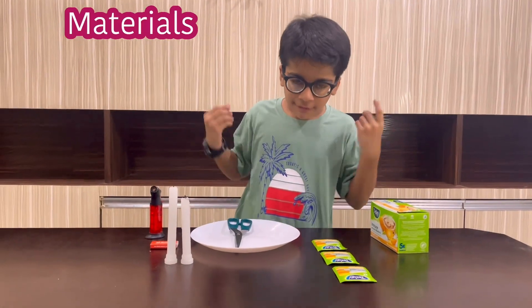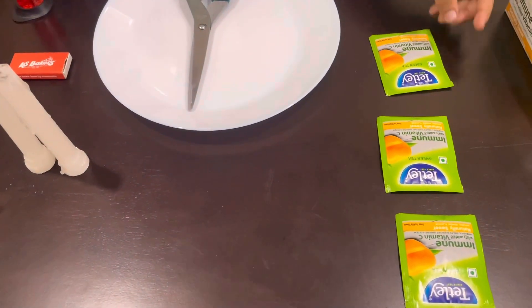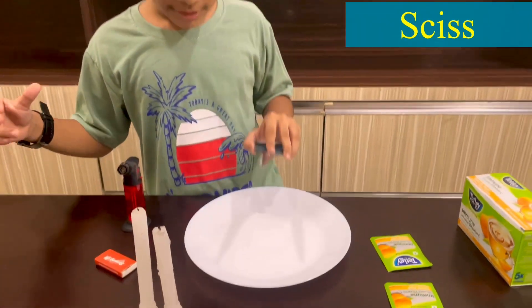The materials for the experiment are one teabag, one matchstick, and one scissors.